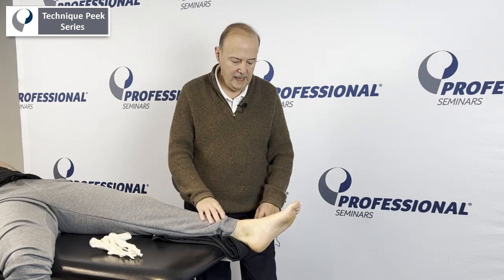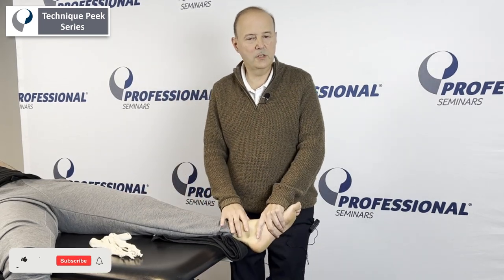Hey, Rob Shapiro from Technique Peak. Now we're going to do a talocrural joint traction manipulation.